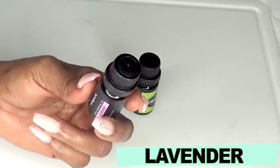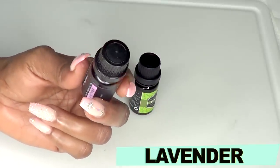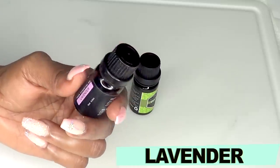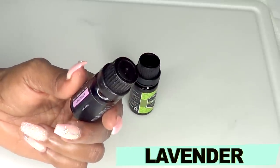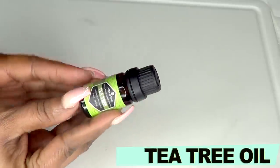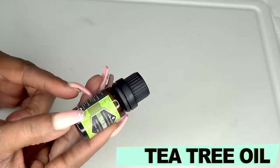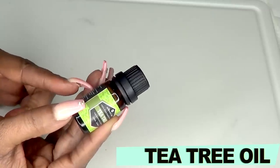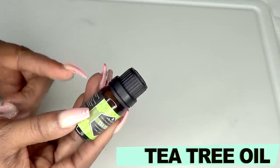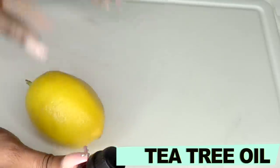Our next ingredient is lavender essential oil. Lavender essential oil is known to help inhibit hair growth and significantly reduce the growth of excess hair, especially on the face and body. And our final ingredient is tea tree oil — this is another wonderful oil for slowing hair growth down. Tea tree oil has antibacterial and anti-inflammatory properties, and it also has properties that can inhibit hair growth.